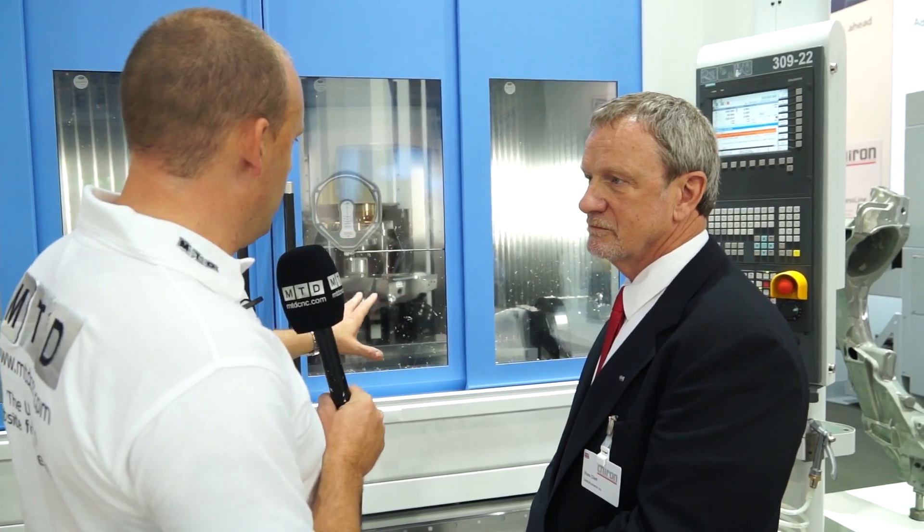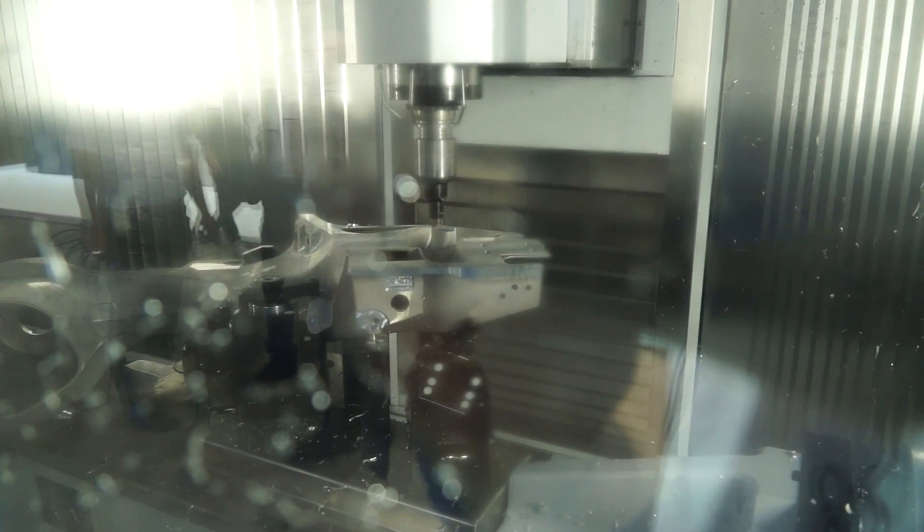By looking at the machine, I see what you mean when you say high dynamics. If the component is a large component, you might need to get from one end to the other very quickly, so acceleration is important. What is the acceleration of this machine? This machine has accelerations in all axes over one G. For a traveling column machine, that's fast. Is it a linear motor machine? This can be a linear motor machine in X and Y axes if we choose to have it that way.